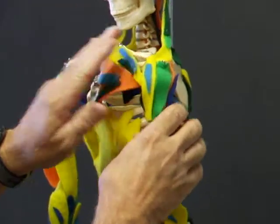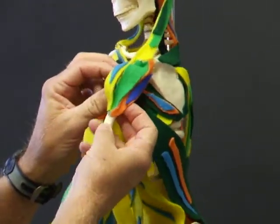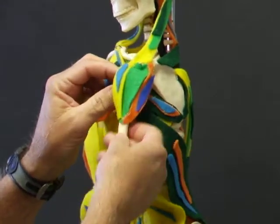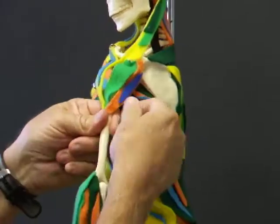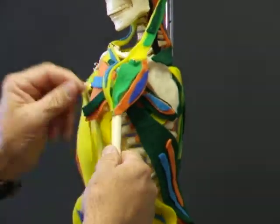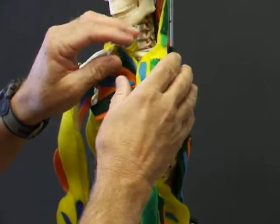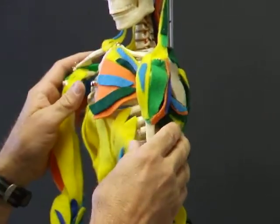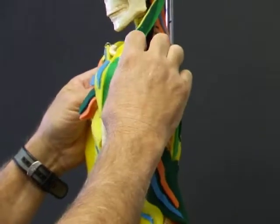On the same side, we'll be putting a deltoid, another muscle that has distinct parts and distinct functions for each part. We have anterior, middle, and posterior deltoid. These are all either originating or inserting in a very similar place around the clavicle and lateral angle of the scapula.